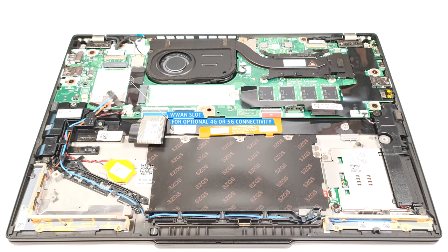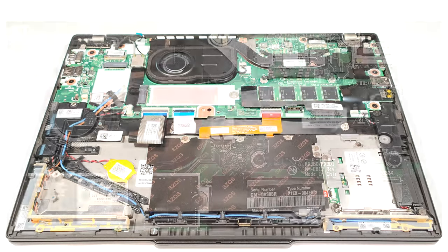Next to the NVMe on the left is a WWAN slot for optional 4G or 5G connectivity. The cooling system is basic — it comprises one fan, a single heat spreader, a top mounted heat sink, and one heat spreader.